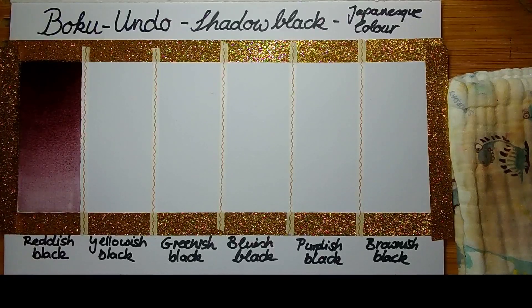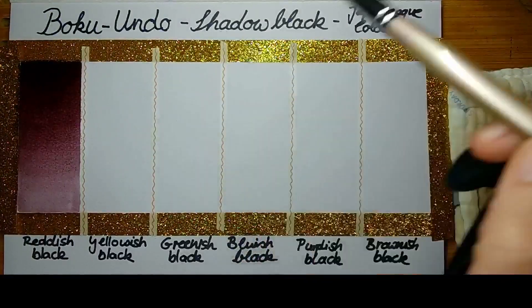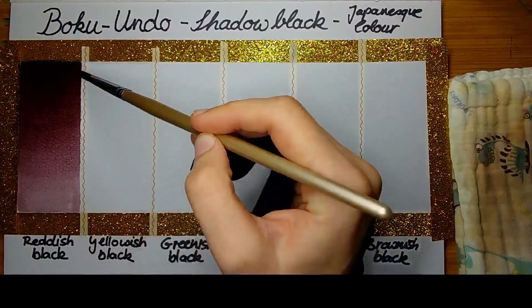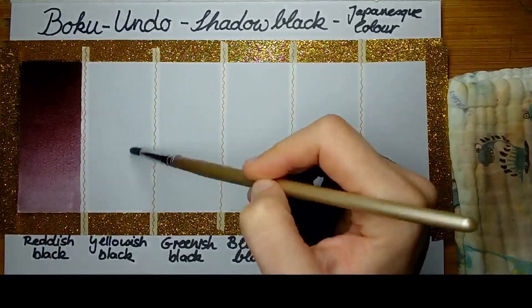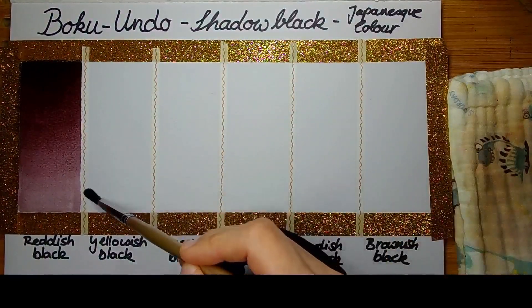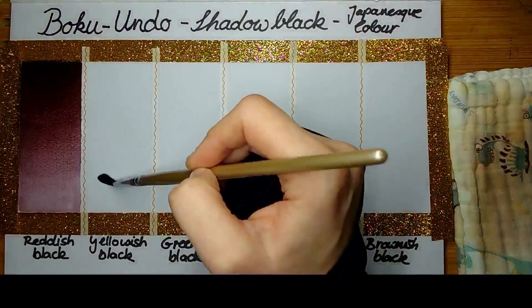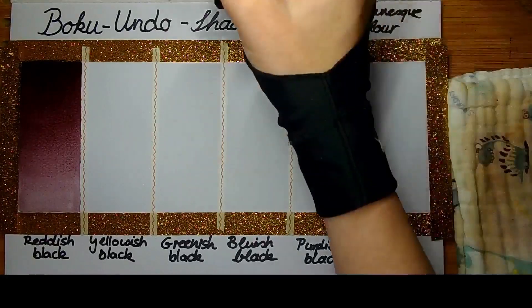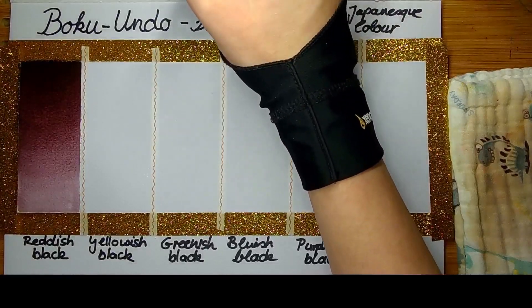The volume — some people have actually calculated — is around a full pan and a half pan combined. So you get around one and a half full pans of color volume in one of those Gansai Tambi styled pans. It doesn't matter if it's Boku Ondo, Kuretake, or Kisho Gansai Tambi — the pans are all the same size, all half filled, and all around the same color volume.